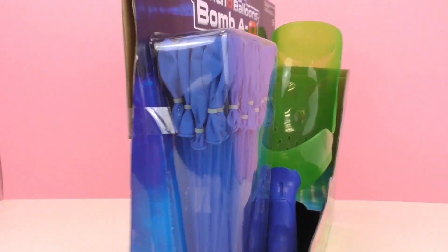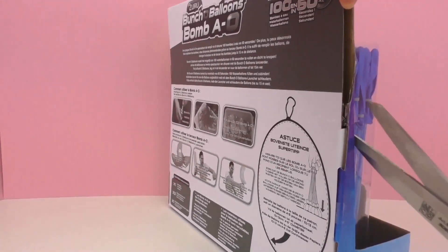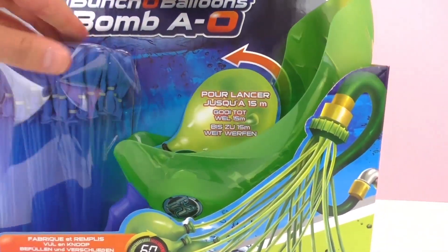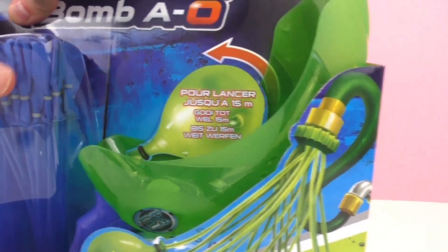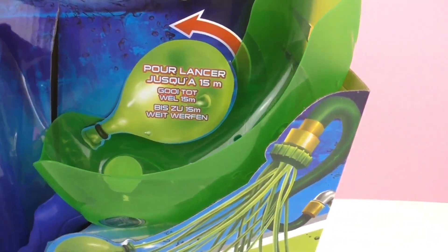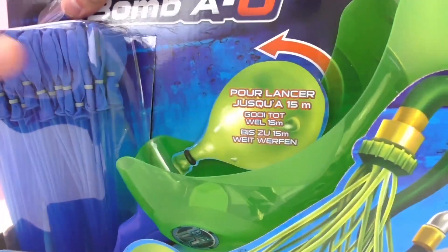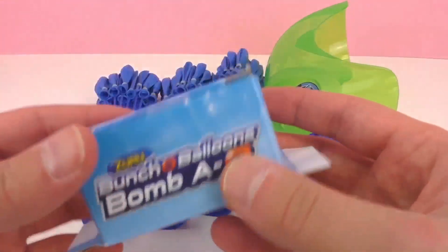So now let's unpack the supplies here. Let me just cut over here and open this up. Try to get these balloons out. Why isn't this opening? Okay, just give me a minute and I'll open it right up. Now we've got it unpacked.